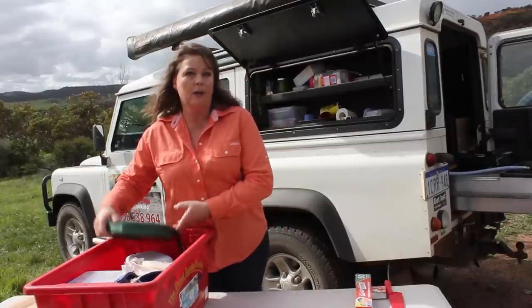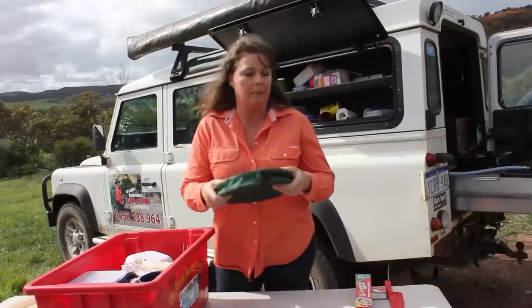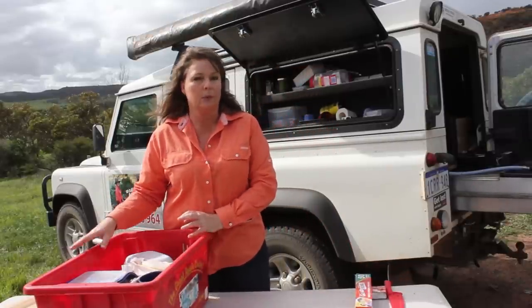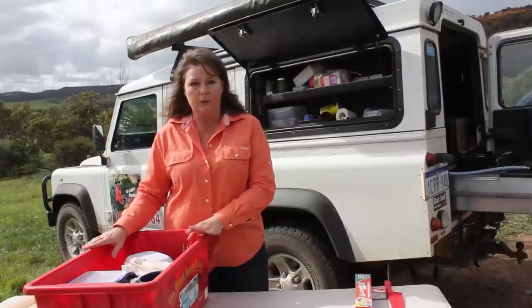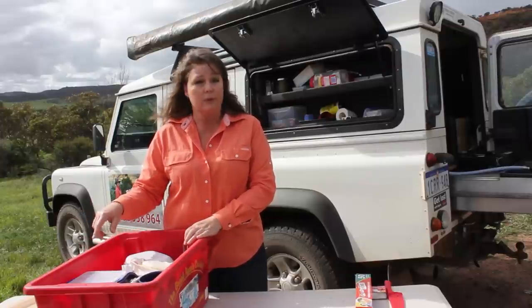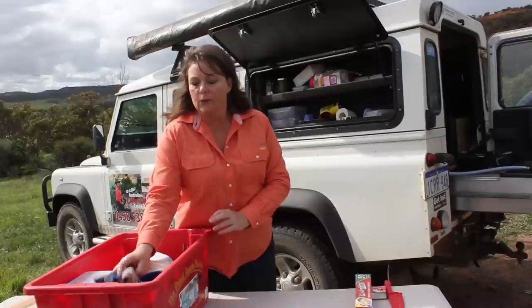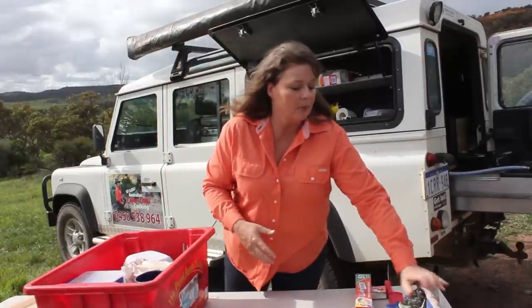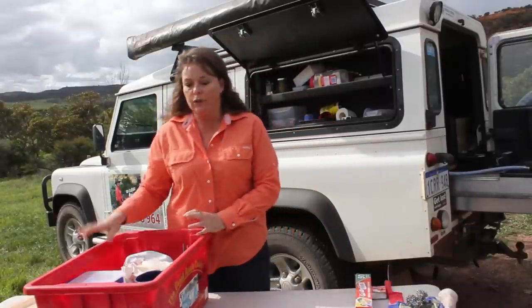First off I've got one of these fold-up buckets — fantastic little things. You can go and collect water or bring water back to do your washing up or even wash yourself. You'll also need some tea towels, a scouring pad, a dish cloth, all that sort of thing.